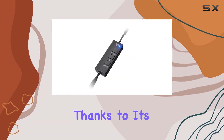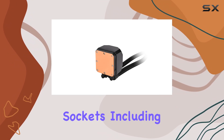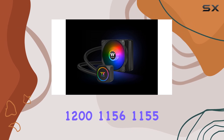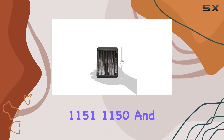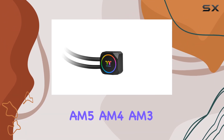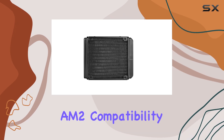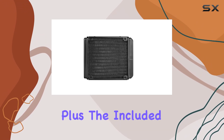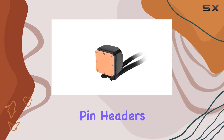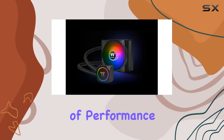Installation is a breeze thanks to its user-friendly design. With support for a range of CPU sockets including Intel LGA 1700, 1200, 1156, 1155, 1151, 1150, and AMD FM2, FM1, AM5, AM4, AM3, AM2, compatibility is not an issue. Plus, the included LED controller ensures compatibility with motherboards lacking RGB pin headers, giving you full control over your lighting setup.